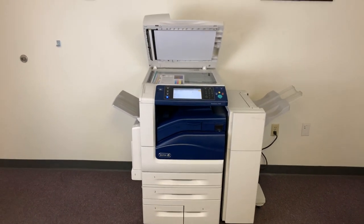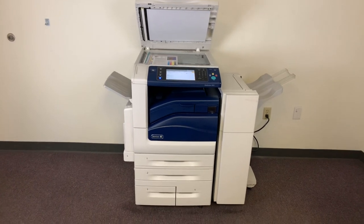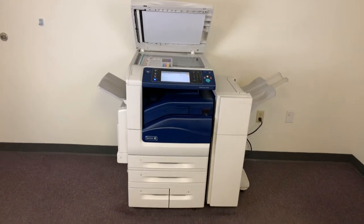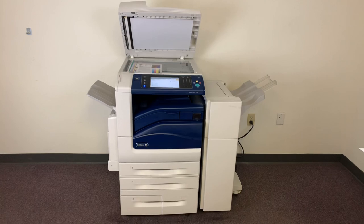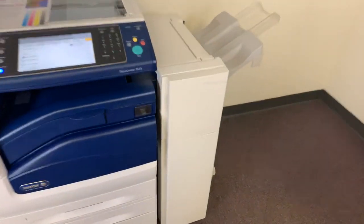This machine is a Xerox WorkCenter 7835. It's a 35 page per minute multi-function color copier with network printer, network scanner, and it also has fax. It's got five paper trays — four on the front plus the bypass on the left — and it comes with the upgraded stapling finisher.